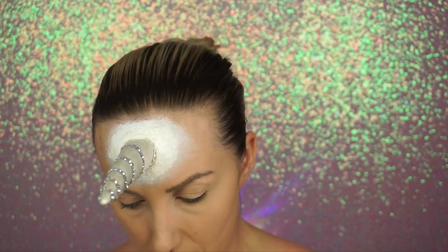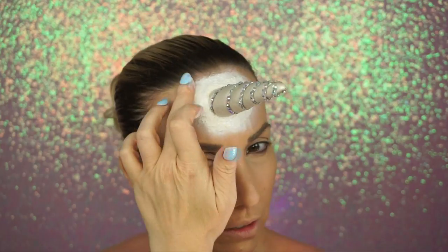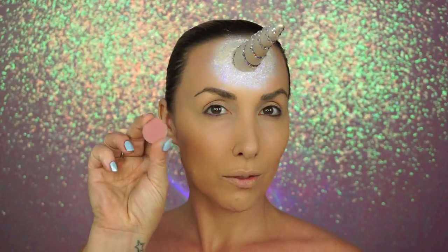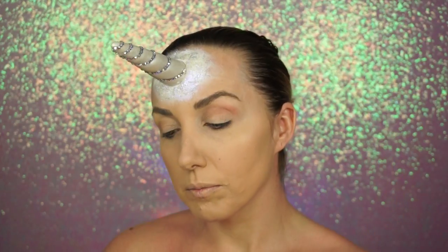Once that was done, I went in with the Wet n Wild Fantasy Makers — it's like a white pearlescent product, I don't really know how to explain it — and I put that all around. Then I went in with glitter as well; this is from Tony and Tina. If anybody remembers Tony and Tina, shout out to you — it's old school. I've had this glitter forever.